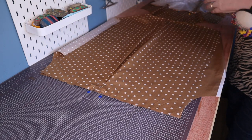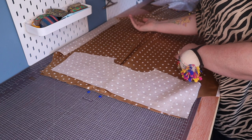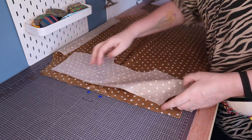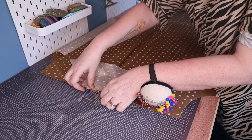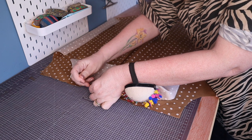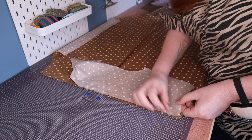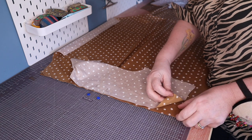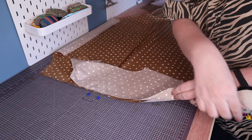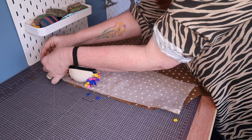Then I'm going to take my second yoke piece, pointing it in exactly the same direction as before — so with the shoulder seams facing me — but with the right side of the print facing the right side of this back pattern piece. I'm also going to line up those same notches. In effect what we're doing is sandwiching the back piece in between the two yoke pieces, and then I'm going to do exactly the same thing in the corners — lining up this yoke piece, the back piece, and this yoke piece — and put a pin in.